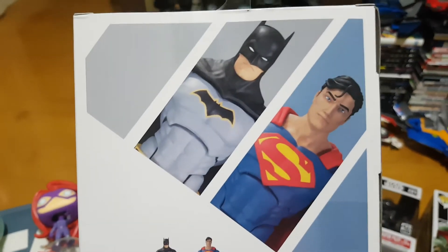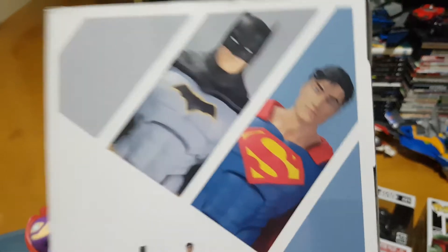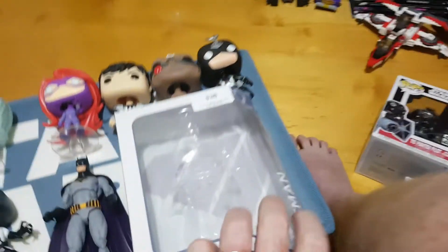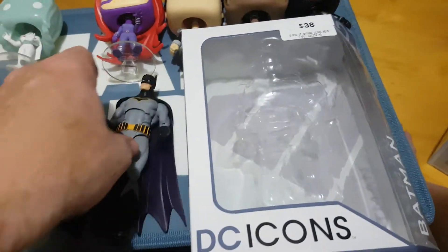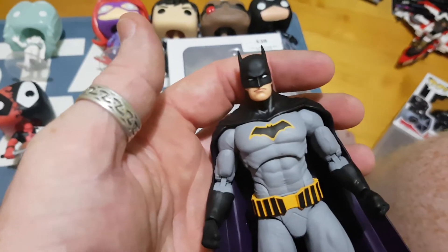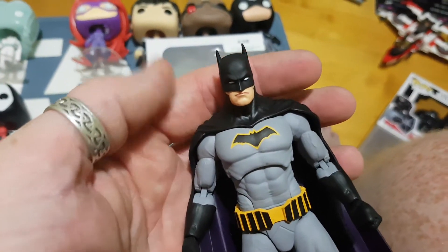In this one here, I believe the first two releases are these two guys, which is obviously Batman and Superman. There are the head sculpts up close, and as I said, if you've seen the multi-pack Justice League reviews, these are exactly the same figure. So I don't need to go into too much detail because you've probably already watched enough of those videos to see what's going on here.